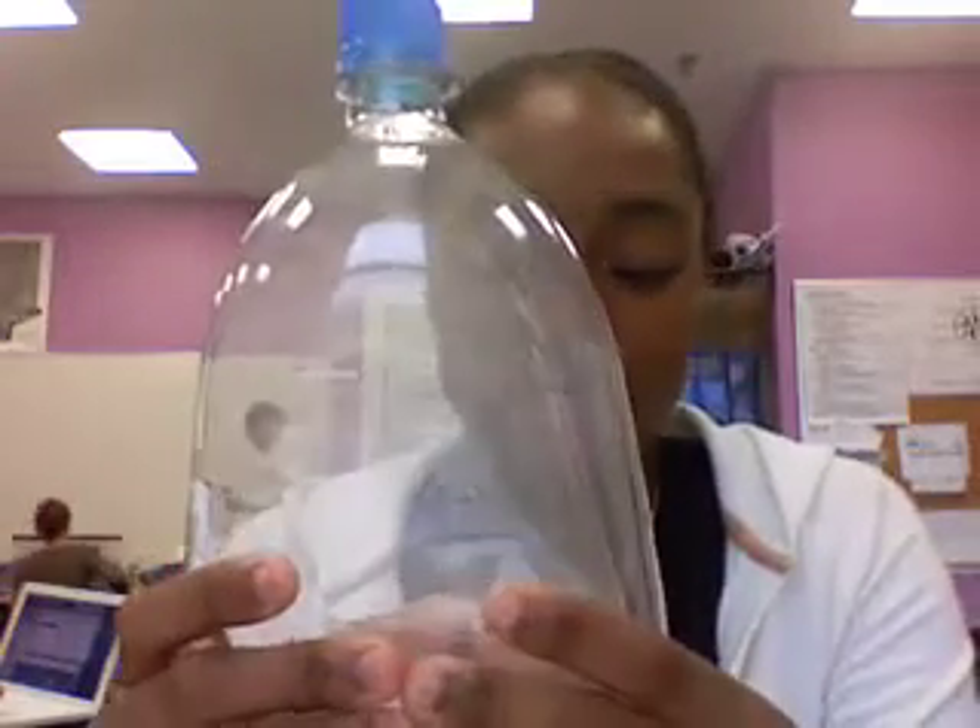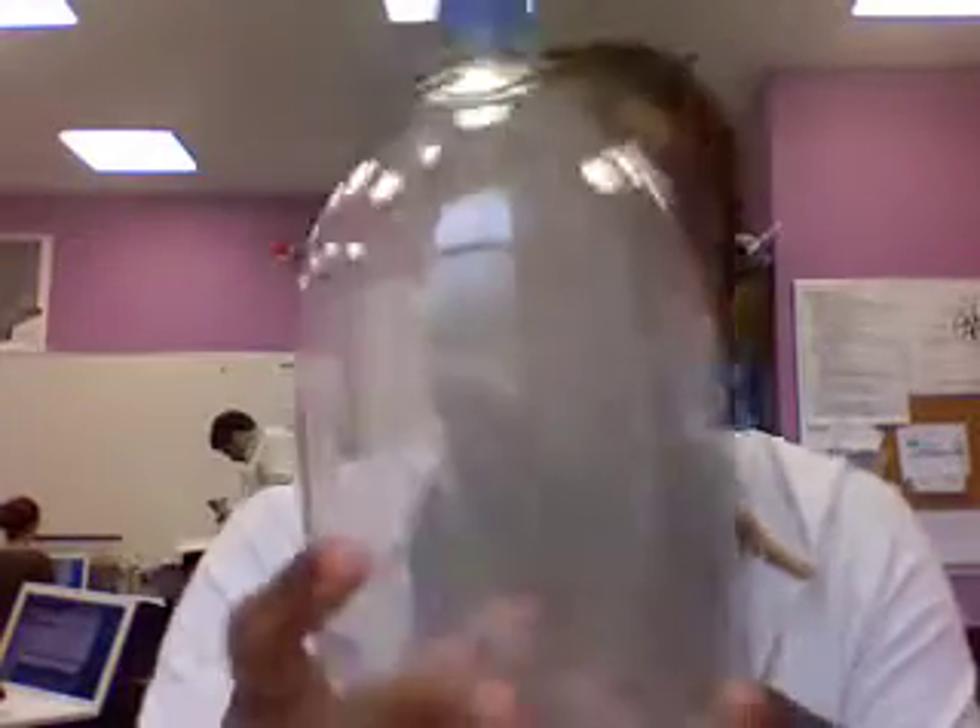And then to create a cloud, you squeeze the bottle and then the cloud appears. And then you make the cloud reappear. So you demonstrate the cloud.